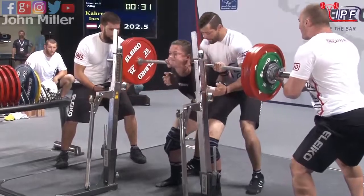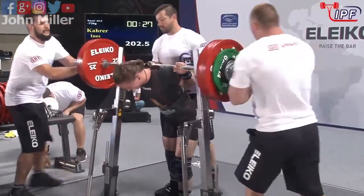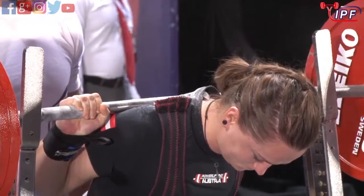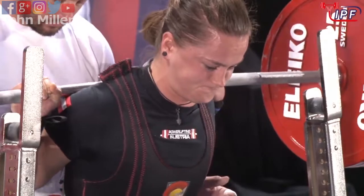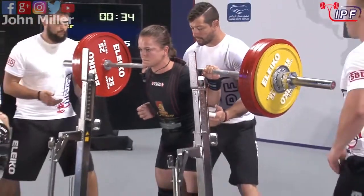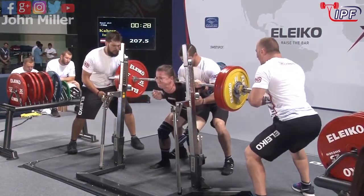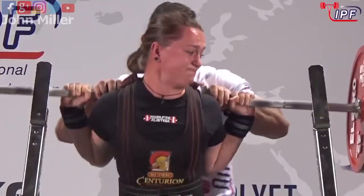Depth is good but she just managed to get those hips through — I'm not sure how she managed to do that. Getting yourself fired up for this one; well, that's seven and a half kilos to a personal best. The other lifts have moved very well, depth is good, that was much cleaner than the second one.